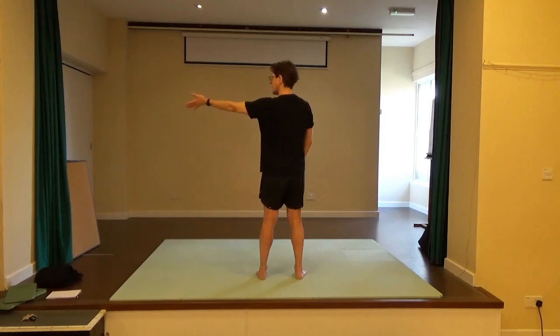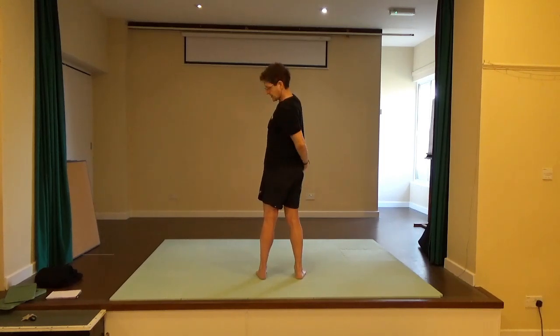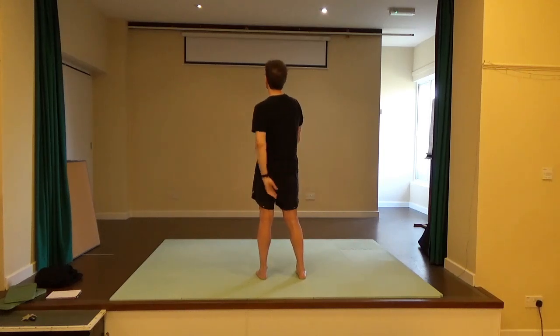And then release. Other hand — reach out and see where you can comfortably reach. Imagine you're in the shower, just trying to reach that itchy bit on the other side. Then release.